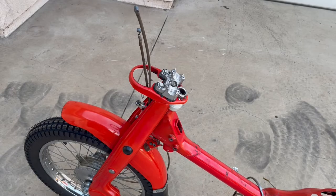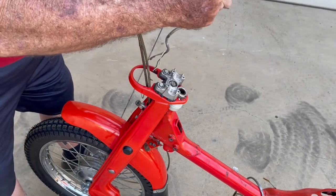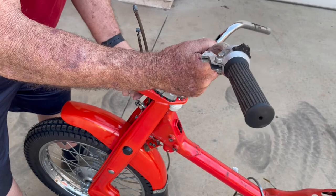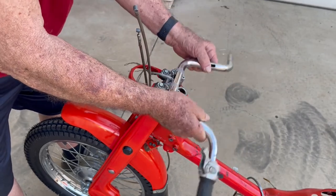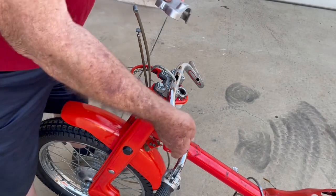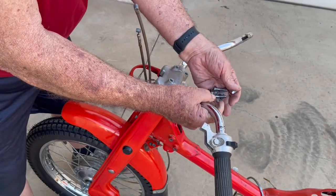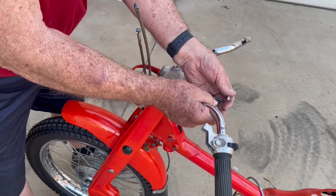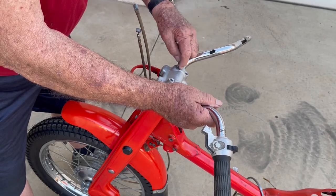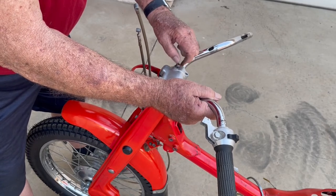This is pretty straightforward — we just put the handlebars on here and run the wires down through the hole where the speedometer is going to go. We have a flat bolt, a flat washer, and the bolt. Put these four on and tighten them up.